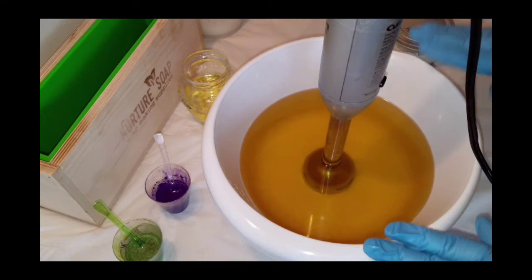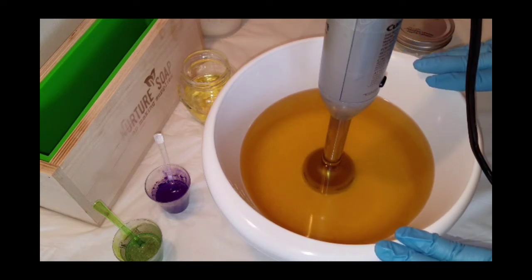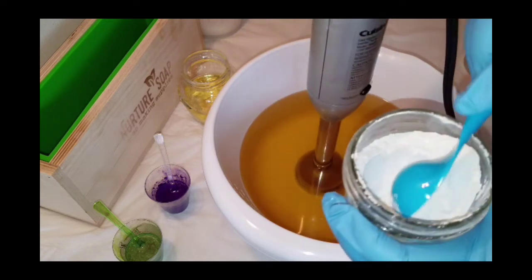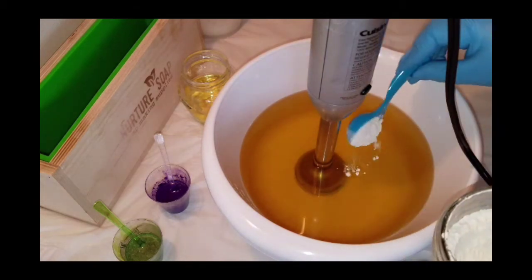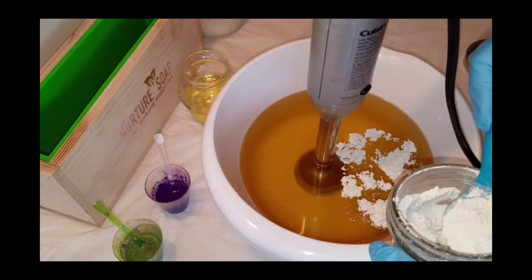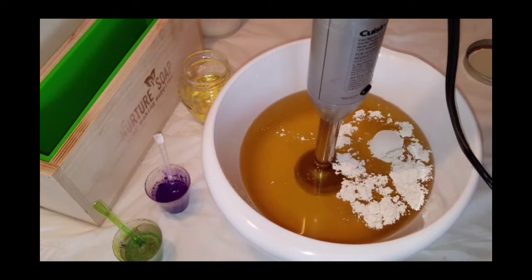My oils are coconut oil, cocoa butter, olive oil, and castor oil. To my oils I'm going to add a couple tablespoons of kaolin clay — this stuff right here. A couple good tablespoons. This makes the soap bars feel silky and provides slip when you're rubbing it on your skin.